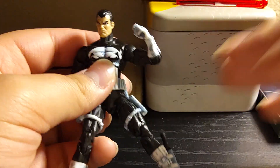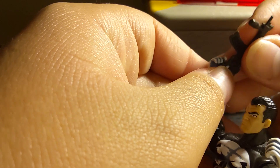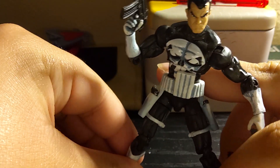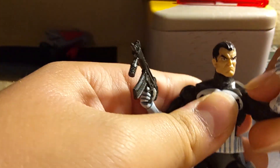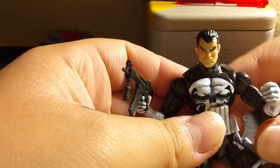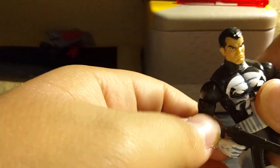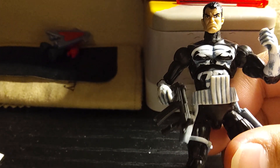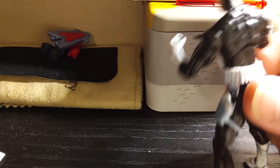He still looks good. Overall, this guy looks pretty good — he definitely holds his guns very well. I've been wanting the Punisher for a while as a survivor of the Marvel Zombies universe. He has slicked over hair, a very aggressive, mean look on his face, and the classic skull on his t-shirt. I really like the shading on this guy — it's very nice.